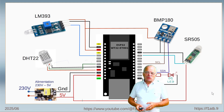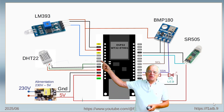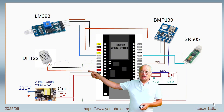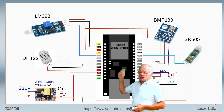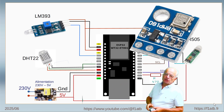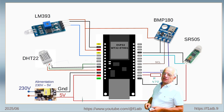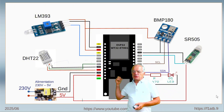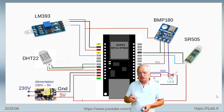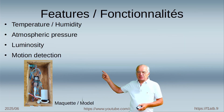Here is a diagram which shows the simple application I propose to develop with you. We have a simple luminosity detector, a DHT22 to measure temperature and humidity, a BMP180 to measure the atmospheric pressure, and a motion detector to detect any movement close to the system. I have also added a small LED which blinks every two seconds just to show that the system is running correctly.